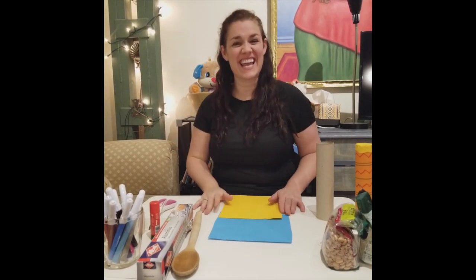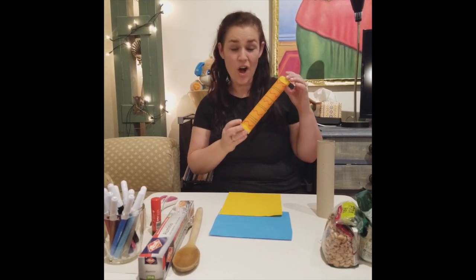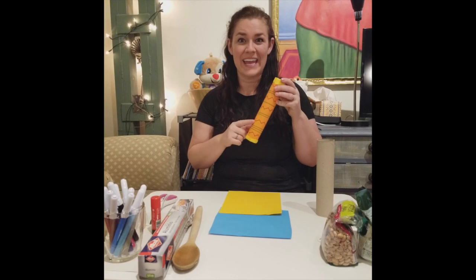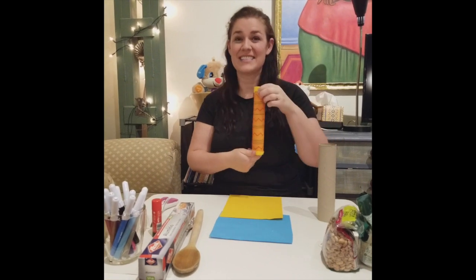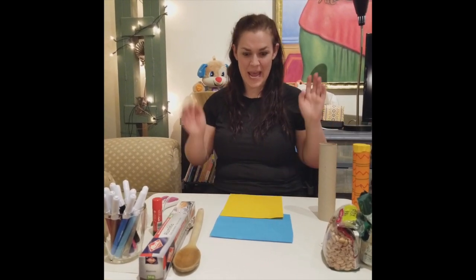Hello guys! Today in this video I want to show you how to make this. It's called a rain stick. It's an instrument that when you play it, it sounds like rain because you can hear all of the things falling. And it sounds like rain. So we are going to make rain sticks today.